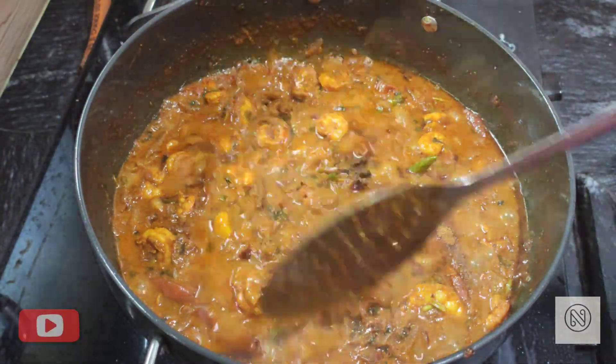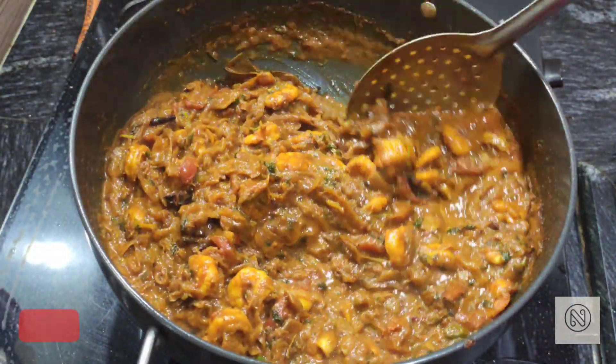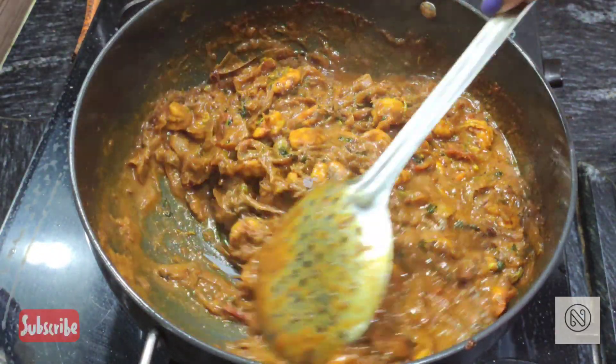At last, add jeera powder. Our masala is now ready.